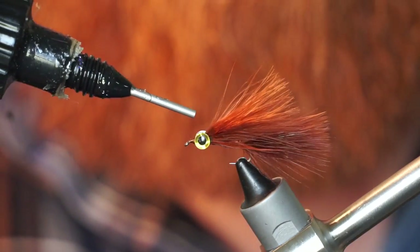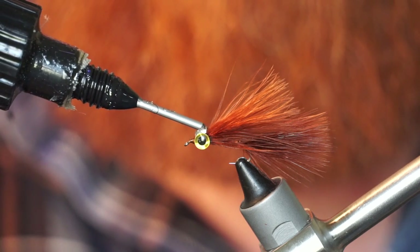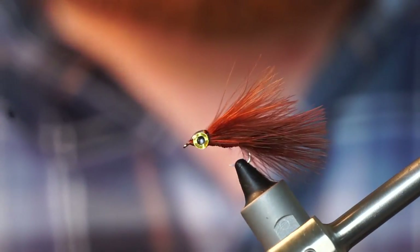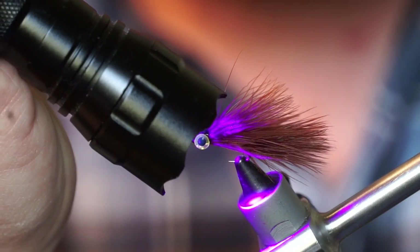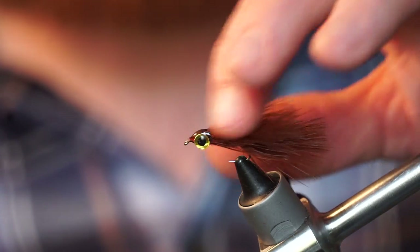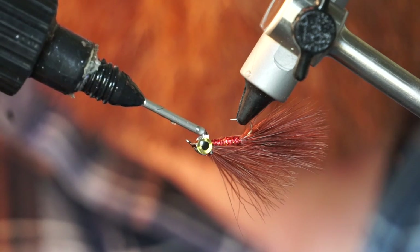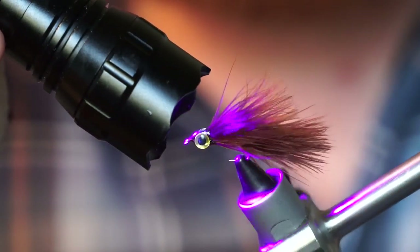Then I add a dot of Solarez thin hard UV curing resin to build a small head. Do the same thing on the bottom of the fly. This stuff cures really quickly and doesn't require any mixing like 5 minute epoxy.